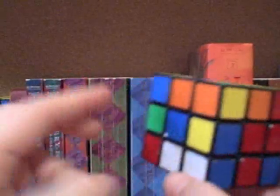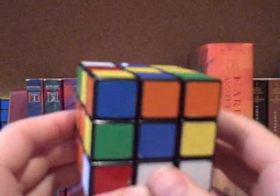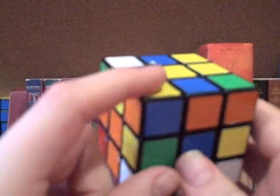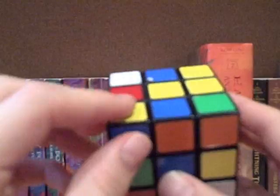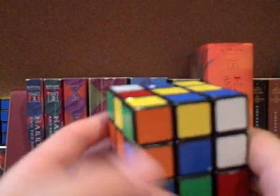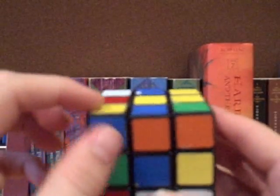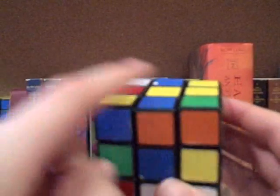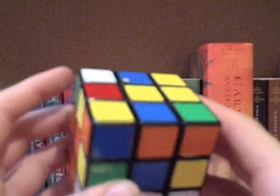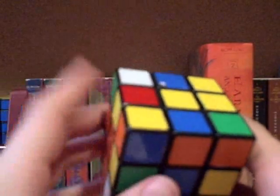For orientation, you need to know two algorithms. What you're going to do is start by getting pieces into what's called the buffer zone, which is this corner location — the bottom left of the up face. That's the buffer zone. And in the top left of the up face, that's the undisturbed zone. That's what we're going to be calling it for the entire time.